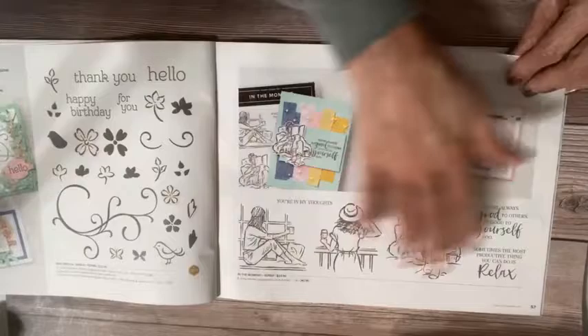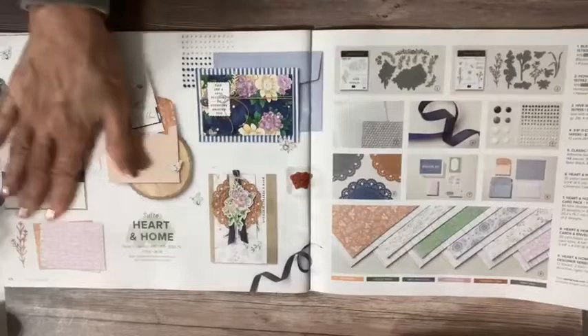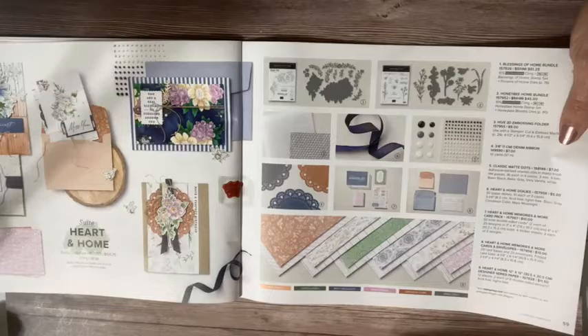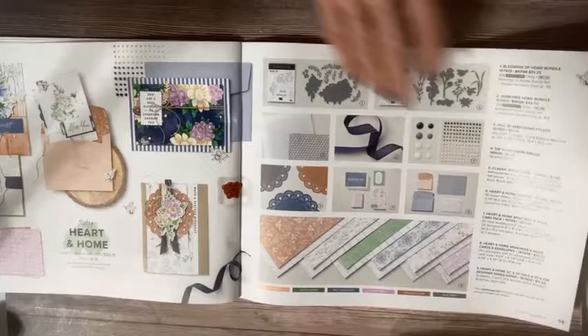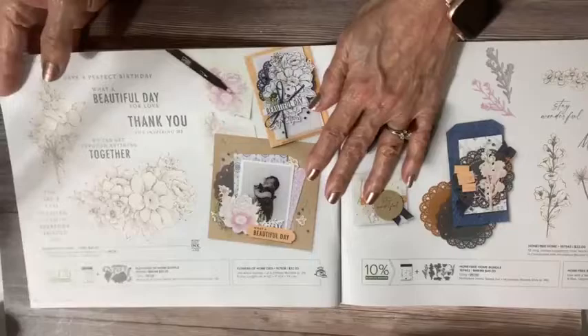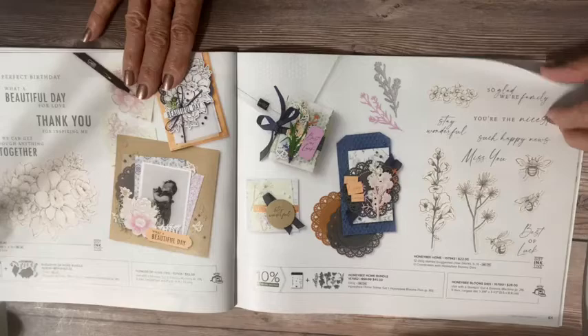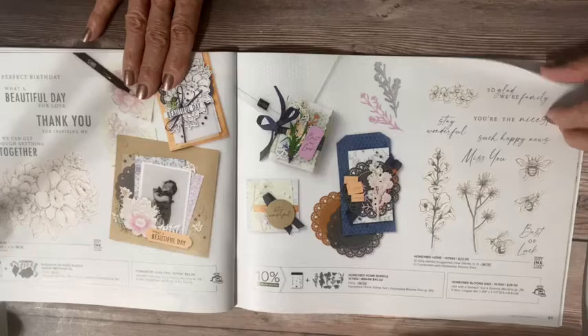Then we have Heart and Home — we also got this at our convention. Gorgeous, gorgeous suite. I love this. The doilies are my favorite part of it — my second favorite part is a toss-up between the designer paper and the hive embossing folder. And again, we have a mega suite so there are two full bundles that coordinate. There's also a memories and more card pack. Here's one of the bundles. And then this one has all those beautiful greetings, really nice bumblebees — three different bumblebees — and these are distinctive stamps, lots of flowers. These are the things that call my name.